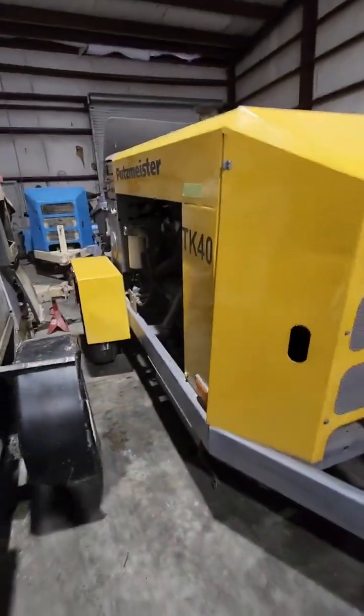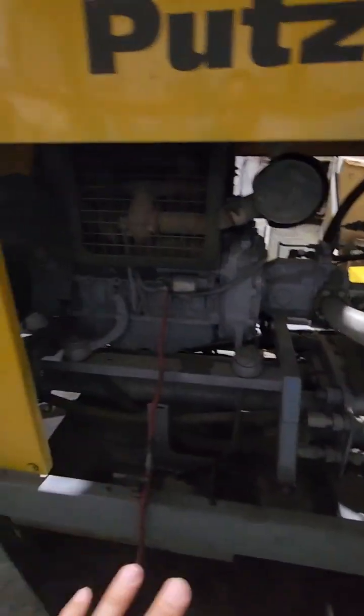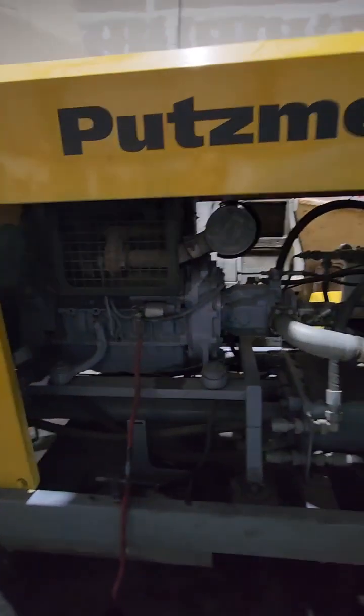This machine as it stands doesn't look like it needs a lot, but we're still going to do a lot to it. We're probably not going to paint it because the paint looks really good, but we're still going to do the battery cover and all this stuff to the engine — we're going to refresh the engine inside.